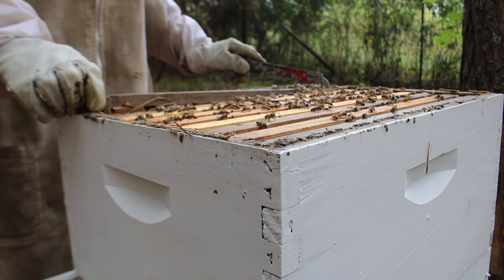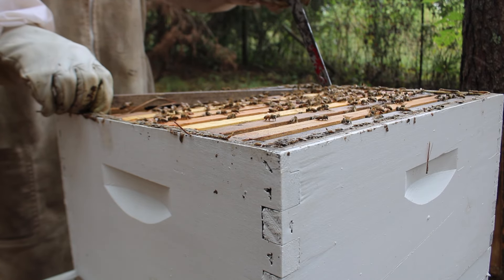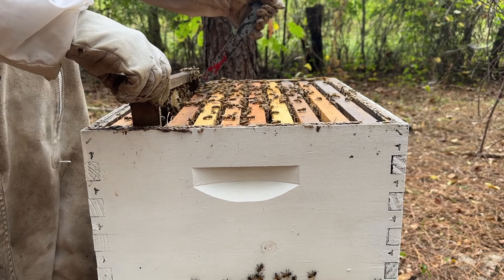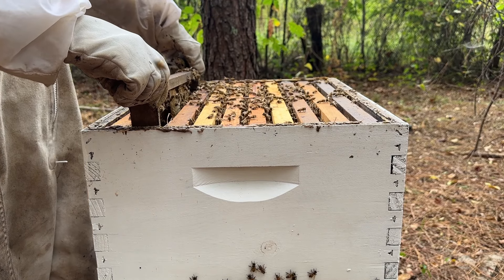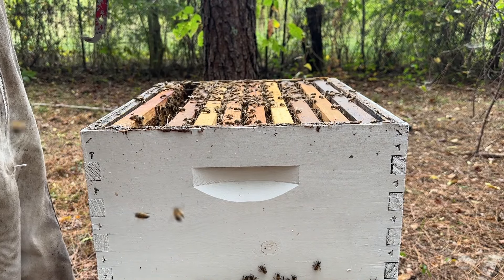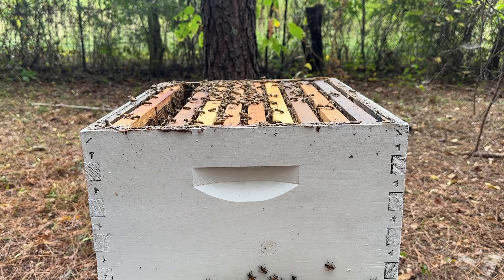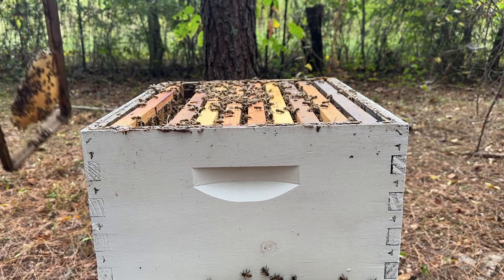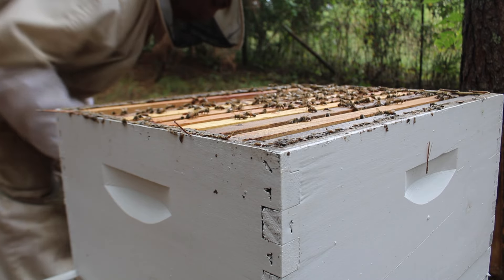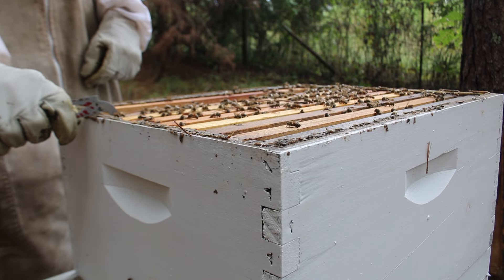Today we're going to be treating with Apiguard once we go ahead and test this colony. It's a very cloudy day today, very cool, very nice weather. We're going to have to be very careful when we do our test not to accidentally get our queen in the test — we do not want to put our queen in the tester with all the bees and kill her.